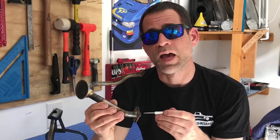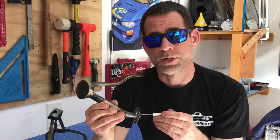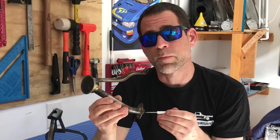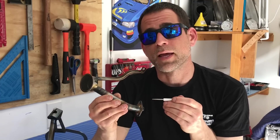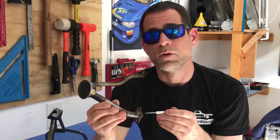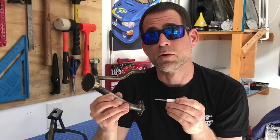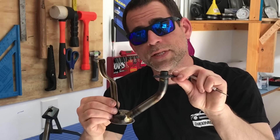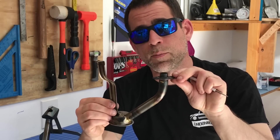These brazed welds actually have a significant problem with failing on these engines. They've been known to fail under certain conditions, and if these brazed welds fail, they're actually going to allow air to be sucked up through this oil pickup — that's going to be like having a straw with a hole in it. Anytime you have a hole in that straw, you lose that suction signal and you can't suck up a solid column of fluid.